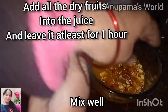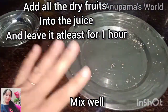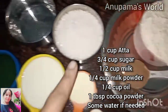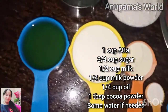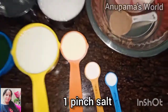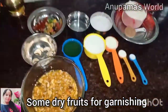We will mix them properly and leave them for 1 hour so they will soak properly. Now we have taken 1 cup of water, 1 tablespoon of cocoa powder, 3/4 cup of sugar, 3/4 cup of water, 1/4 cup of oil, 1/4 cup of milk, 1/4 cup of milk powder, 1 small baking powder, 1 small baking soda, 1 pinch salt. We have also taken some dry fruits and tutti-fruity for garnishing, and our juice is ready after 1 hour.